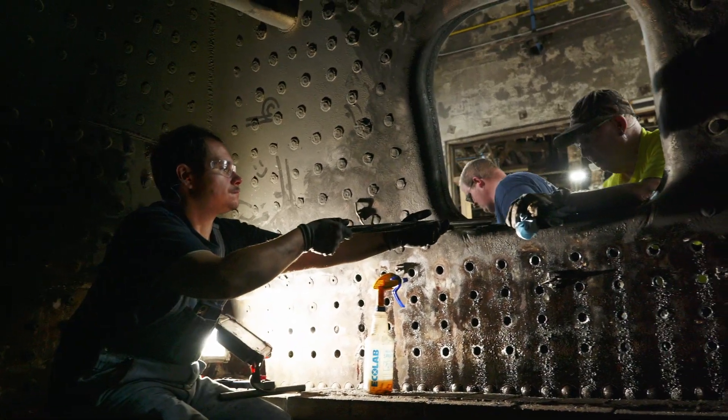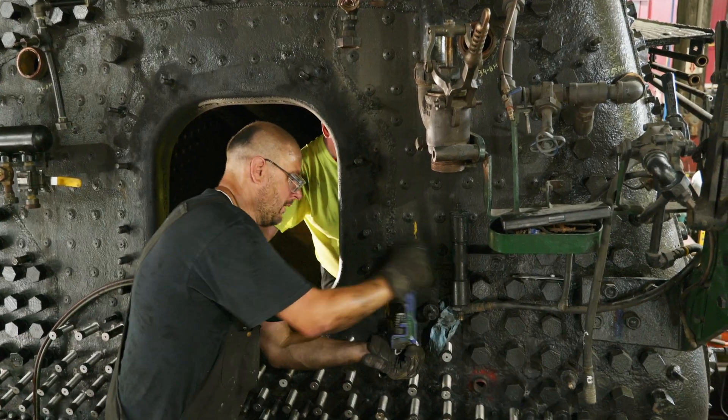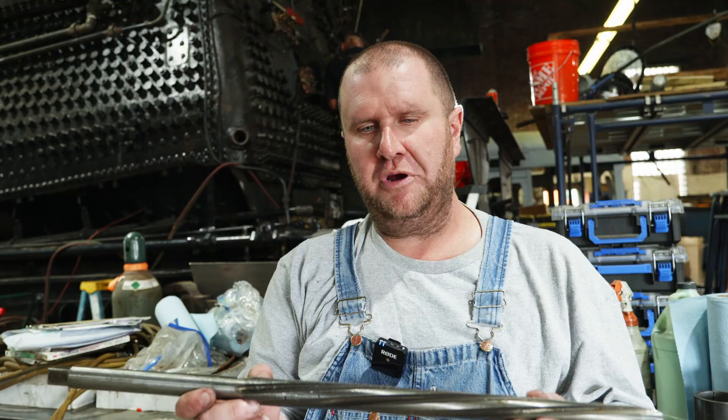Once all the threading was completed, volunteers behind me started threading all the bolts in. Once they're all threaded, we're going to stake them in place, cut them to length, drive them, and seal weld them.